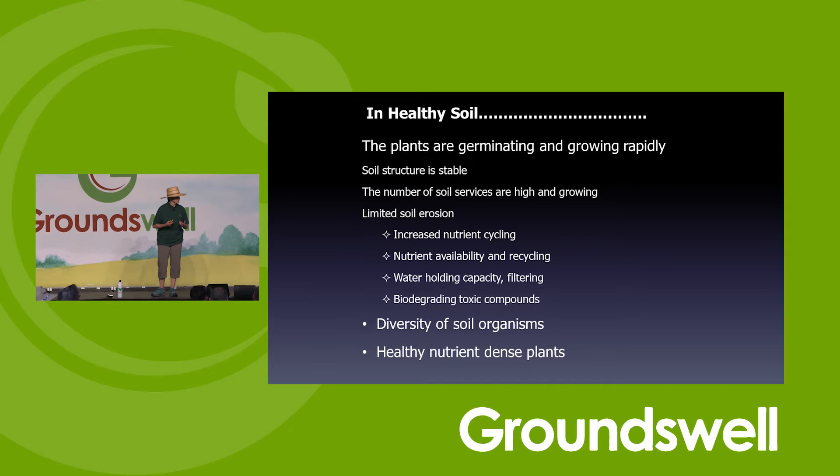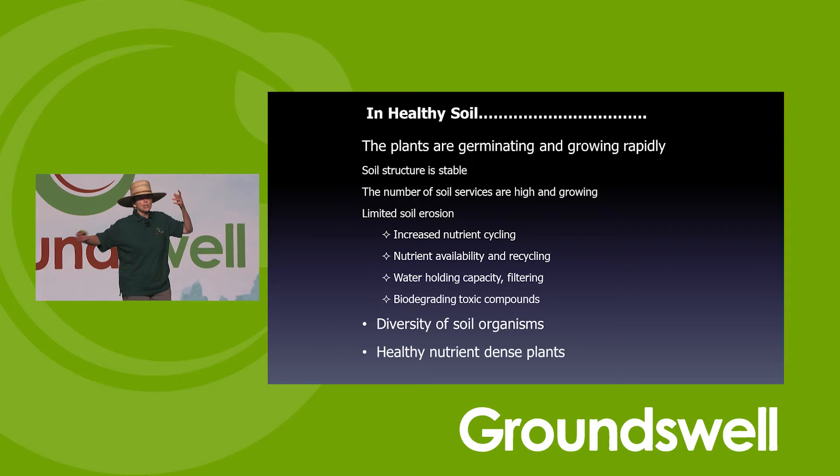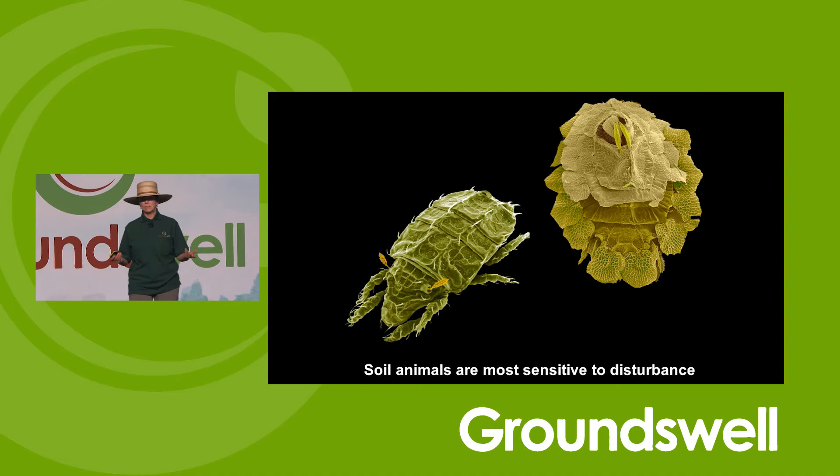When our soil is healthy, plants germinate quickly. Seeds don't sit in the ground and rot. Our plants are growing rapidly. We have all these soil services that are really important to growing our plants and creating a better environment. I want to show these pictures — Byron Lee from Ag Canada, a scanning electron microscopist, lovingly did these for me. It's a real task: you mount these tiny things on a pin, dust them off, coat them, and take a picture.